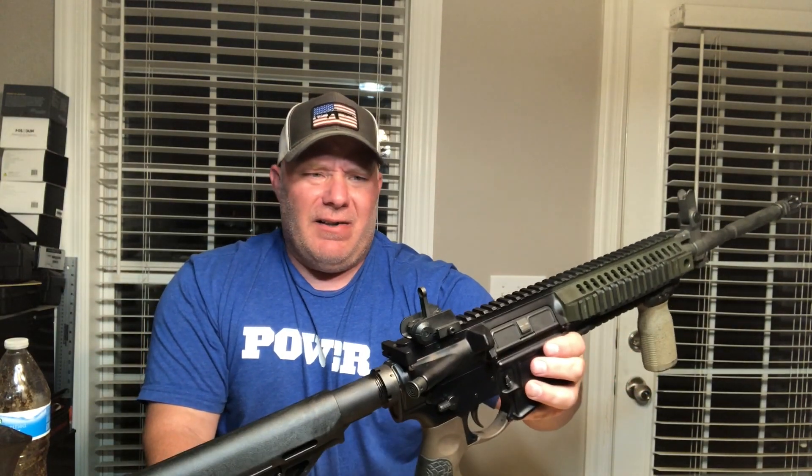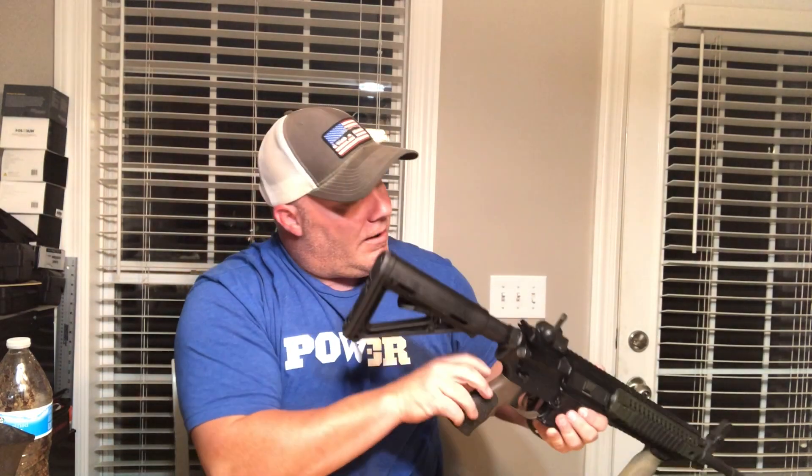I love the rear sight on it. A lot of people don't like it, but I do. It's easily adjusted — two, three, four, five — I think it goes out to 600 meters. You can adjust it out to 600 meters. Love this gun and the way it's set up. Can't say enough good about it.